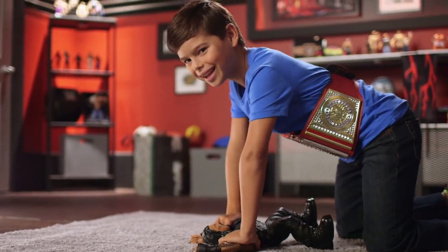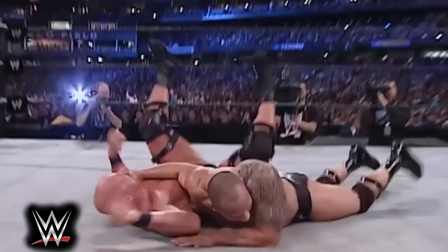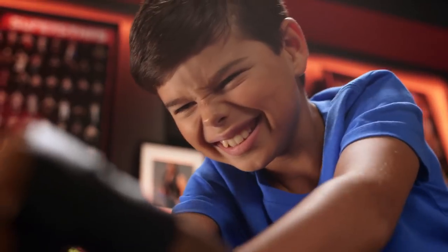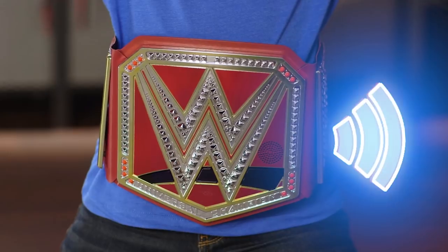And it knows when you're facing down like you're pinning an opponent. It plays announcer phrases like 'He goes for his finisher,' 'What a maneuver,' 'There's no way he's kicking out,' 'Shoulders to the mat,' then counts one, two, three — and declares your winner as the new Universal Champion.